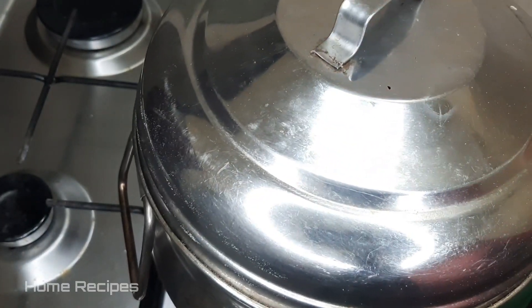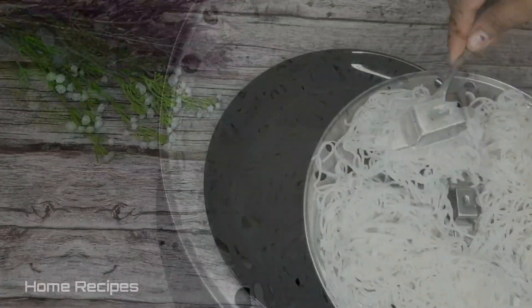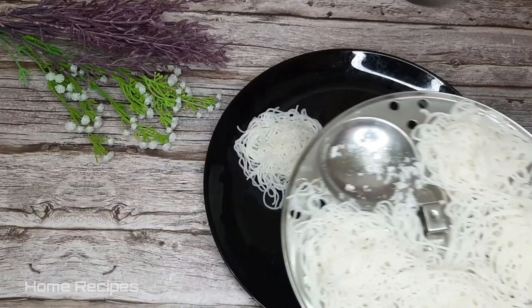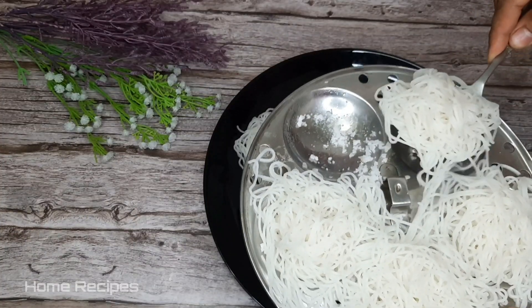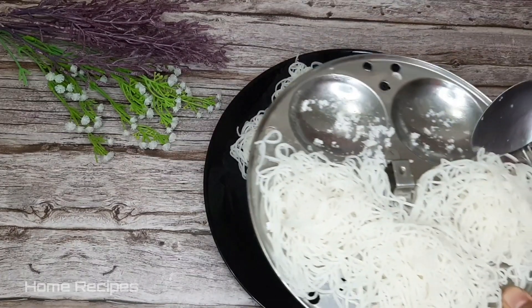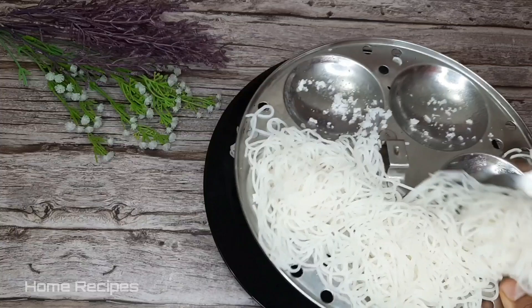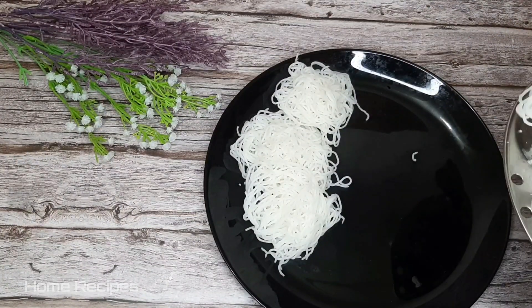The next step is to make a soft cut. If you want to make a soft cut, you will be able to make a soft cut.